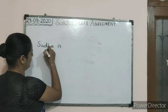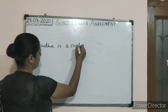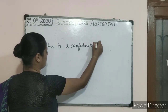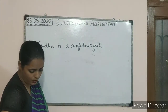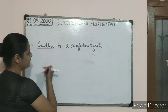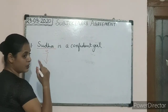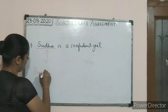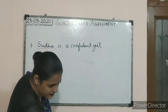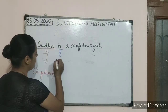So that is — 'Sudha is a confident girl.' Now here, students, you can see that 'Sudha' is the subject, and this subject is in the singular form. The verb here is 'is', and 'is' is also in the singular form.